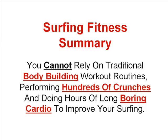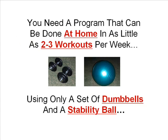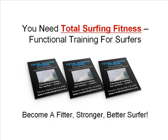In summary, you can see that you cannot rely on traditional body building workout routines, performing hundreds of crunches and doing hours of long boring cardio to improve your surfing. In order to increase your wave count, improve your performance and become a better surfer, you need a well rounded surf specific functional training program — one that has been proven to work with hundreds of surfers from all over the globe, can be done at home in as little as 2-3 workouts per week using only a set of dumbbells and a stability ball. You need Total Surfing Fitness functional training for surfers if you want to become a fitter, stronger, better surfer.